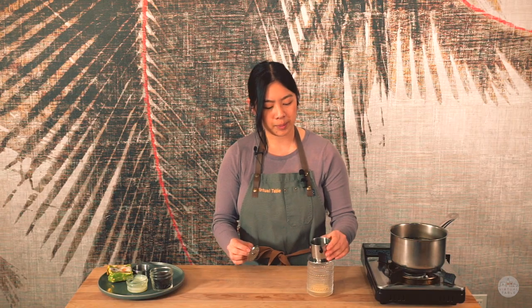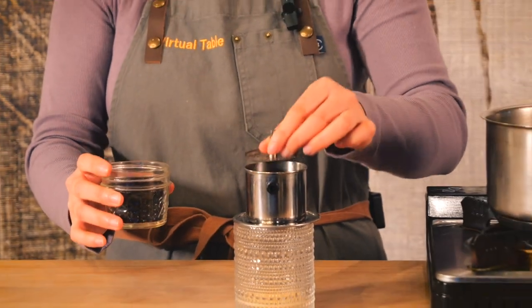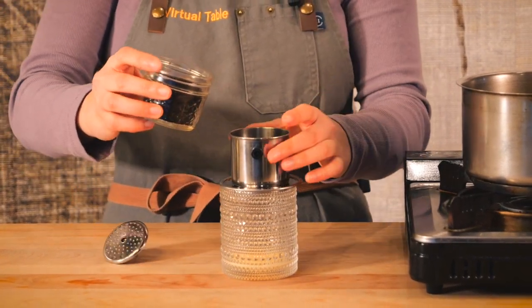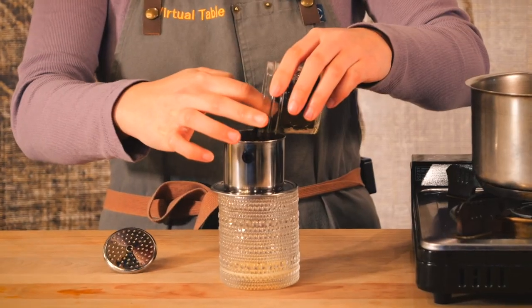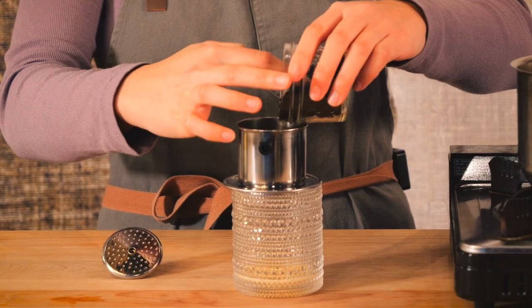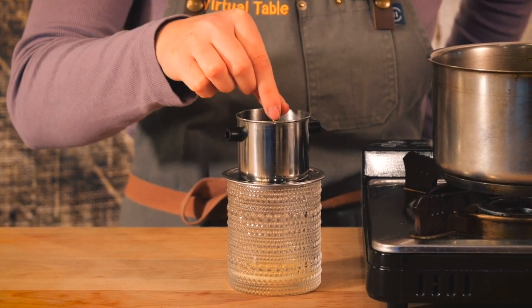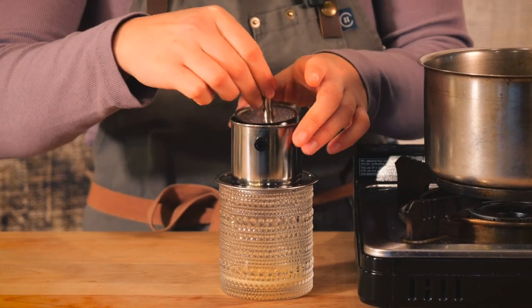This coffee filter will be placed directly on top of our cup. This top part will be used to press down the coffee grounds as we are filtering our coffee. Very gently add in your coffee — this is about one-fourth cup of Café du Monde. Get them nice and flat in the filter.